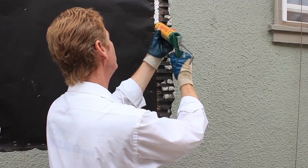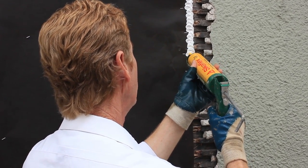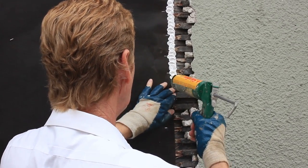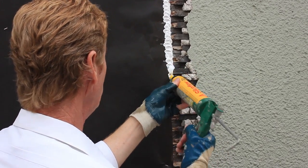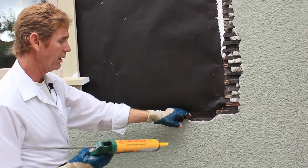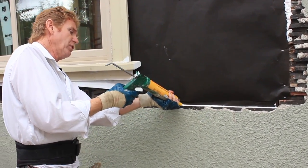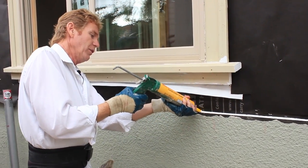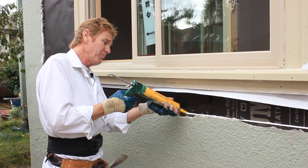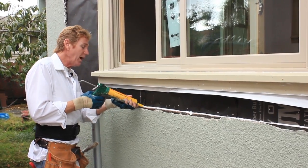This caulking I'm using is also a sealant — it adheres everything to whatever you're applying it to. It will even adhere bricks to bricks, that's how strong this stuff is. Where you have the key right here, just put a little bit more, fill that whole gap up. Down here where I cleaned out my key, I just fill that up, and what that does is it fuses this paper to the old wood lath. The old wood lath should have a 30-pound felt behind it. If it doesn't, that just means it's deteriorated, but we do the best we can with what we have to work with.